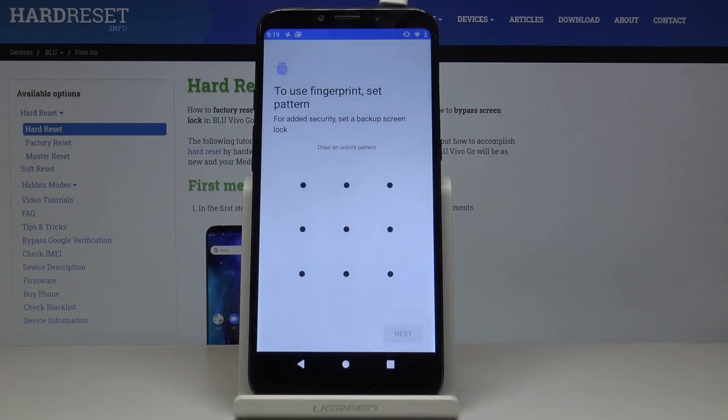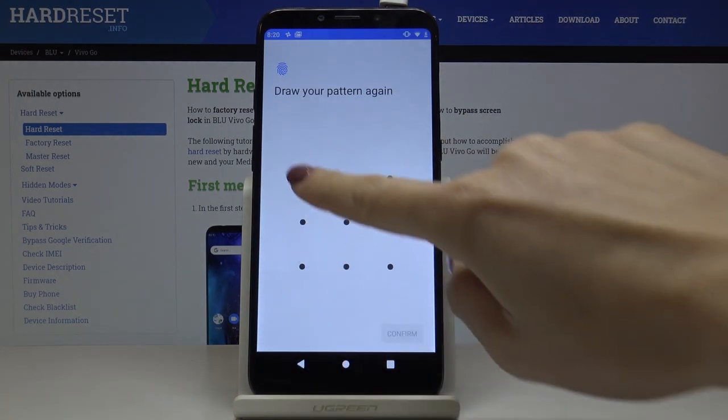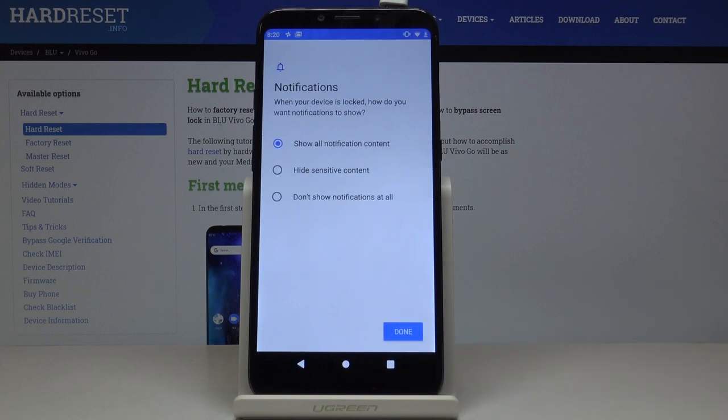Tap on Yes, and now just enter the pattern that you would like to have. In my case it will be the letter L. Draw it one more time for confirmation, and now decide if you would like to see all notification content once your device is locked.